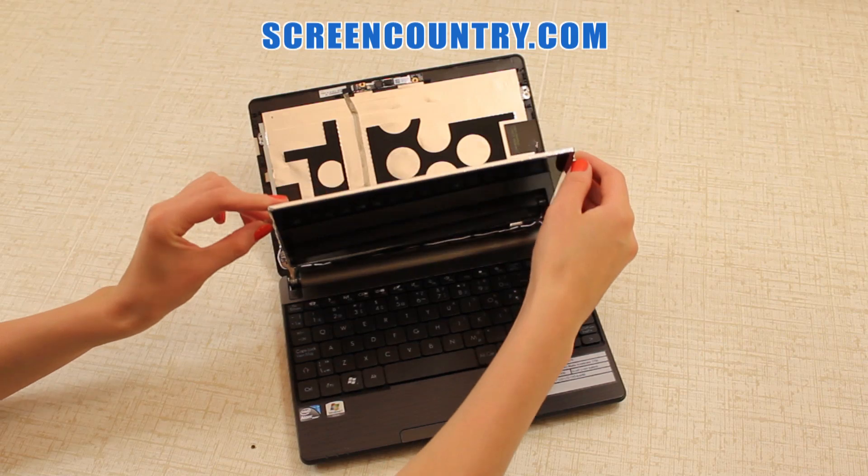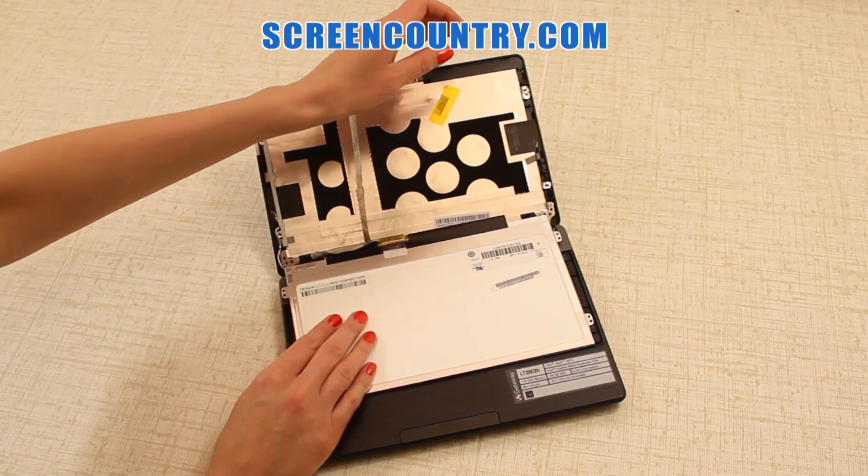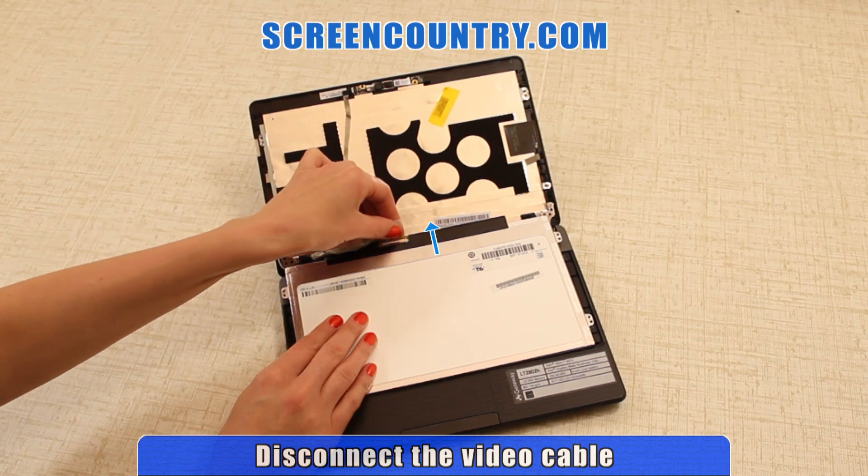Gently put the screen on the keyboard. Now remove a piece of tape covering the video connector. Pull the video connector out and set the video cable aside.